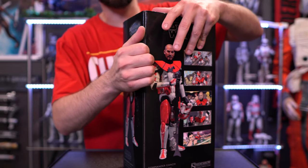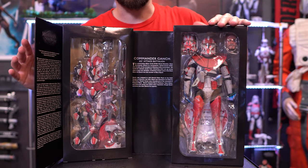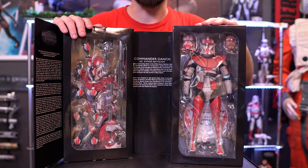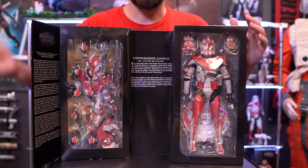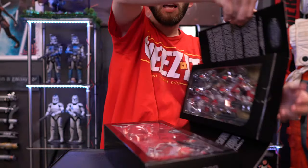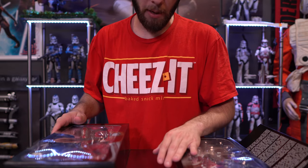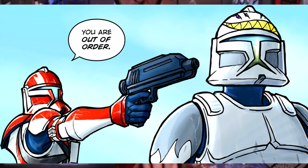I do got the puppies running around so they might hit the camera — apologies for that. As we open it up, on one side we get Clone Commander Ganch and on the other side an array of accessories. We also have an exclusive base. There's information about the military of Star Wars, but I want to read this middle section so you guys can learn about the character. This is Clone Commander Ganch of the 612th Attack Battalion.